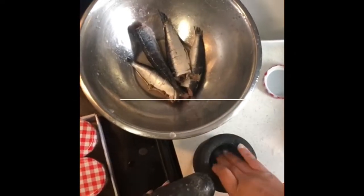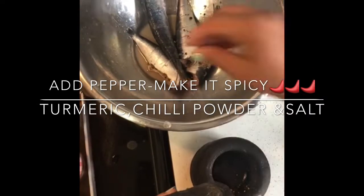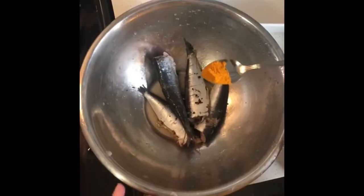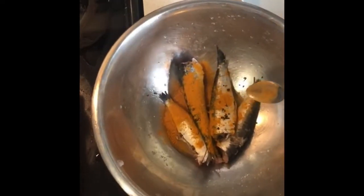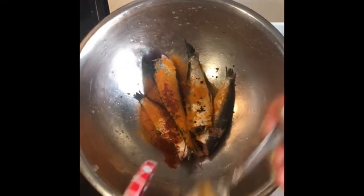Now I'm going to spice it up with pepper, some turmeric, chili powder, and a bit of salt. That's my spice mix, but you can make your own. My full recipe is in the description for you to follow.